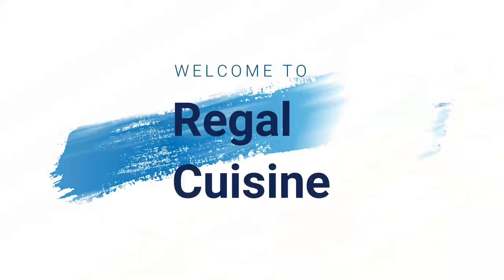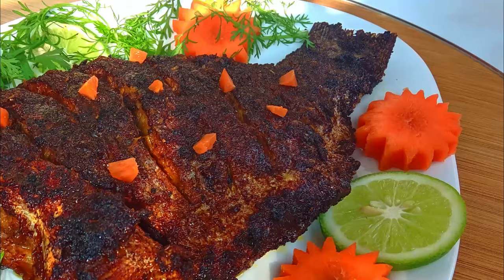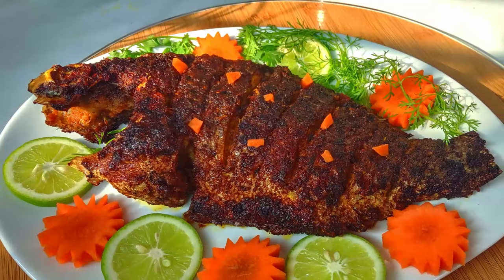Assalamu alaikum! Welcome to my channel Riggle Cuisine! Today I'm going to make a barbecue fish recipe. Let's start.